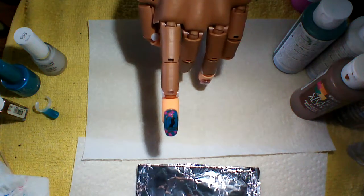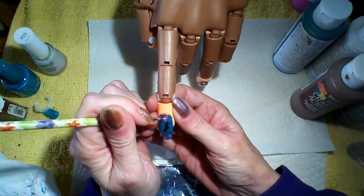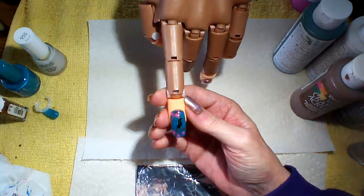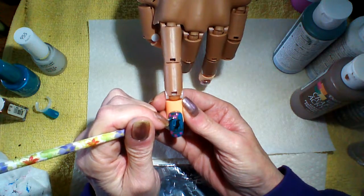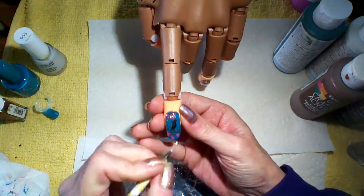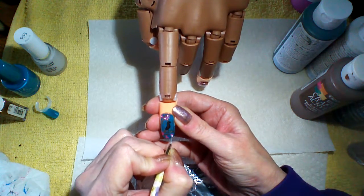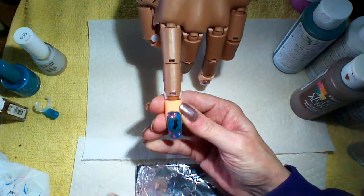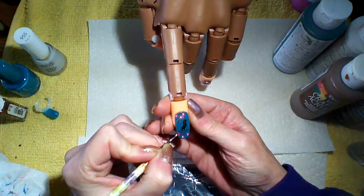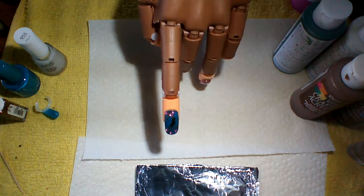Now I'm going to go in with white. What I like to do is just put a dot in the middle of each flower, just to give it some definition. There you go. Now you're going to clean off your brush again.